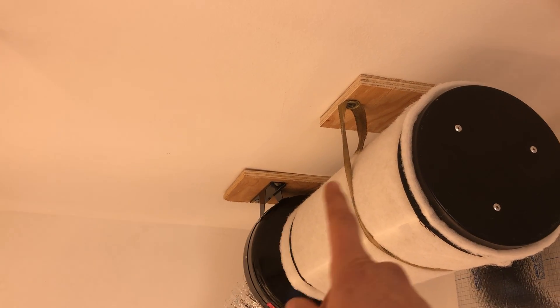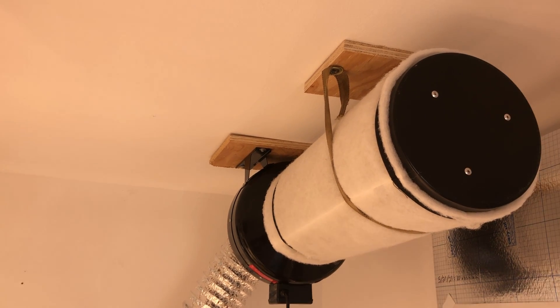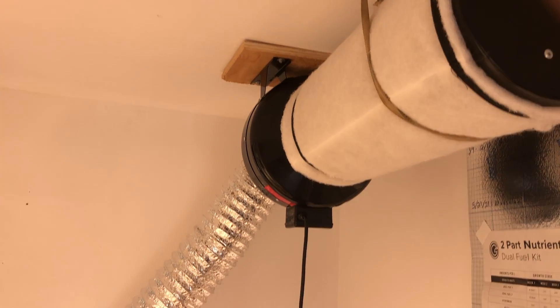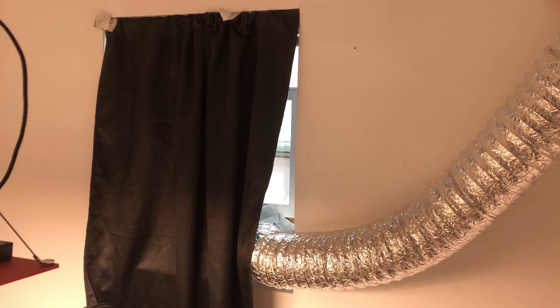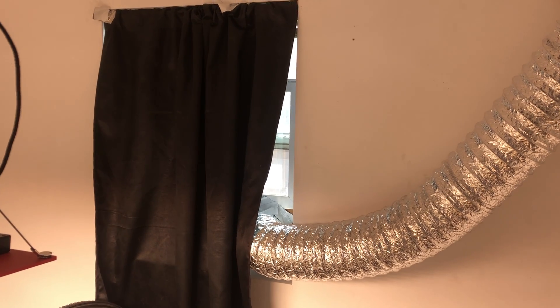What I did here is I located the stud, but my fan was too wide to screw into the stud directly, so I screwed pieces of wood into the stud, then screwed my fan into those, and vented it right out of the window.